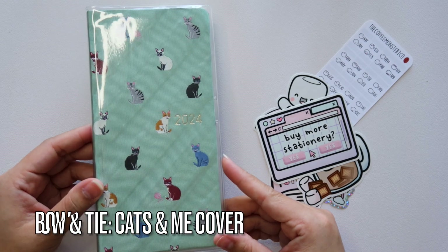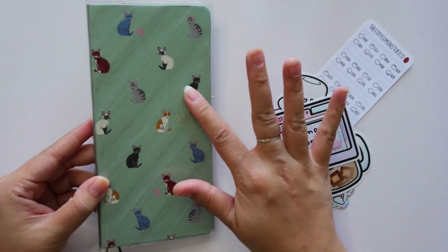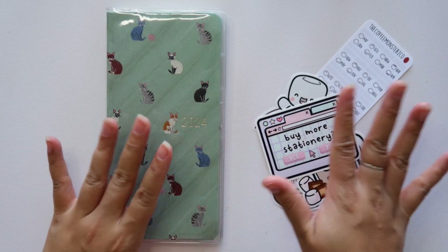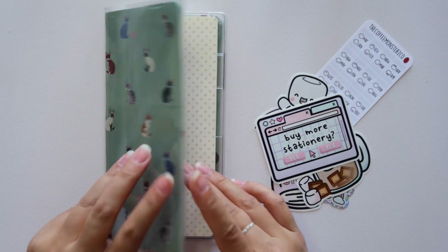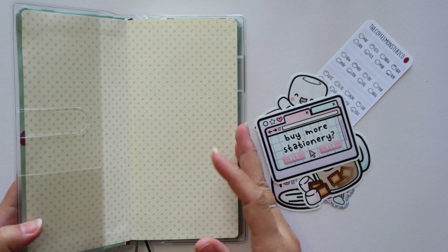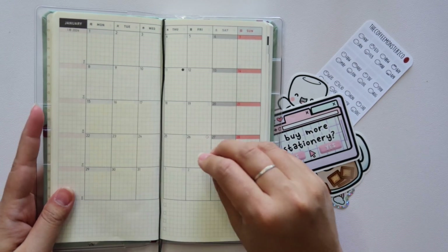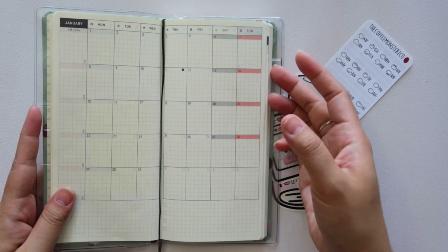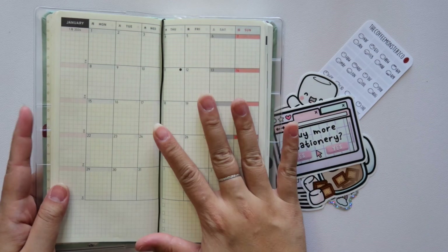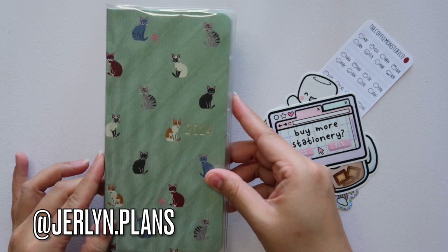I am setting up my Hobonichi Weeks for 2024. As you guys can see, I chose the cover with the cats. I absolutely love this cover — I love the color of the base, and it was just perfect for me. I am going to be using the Hobonichi Weeks as a more functional, simple planner. This is going to be my carry-around planner, the one I'm hoping to just kind of scribble things down in. It doesn't have to be pretty, but I may decorate here and there.